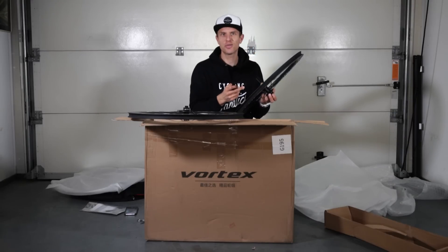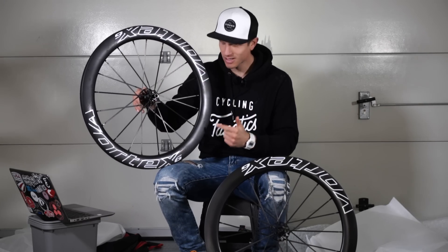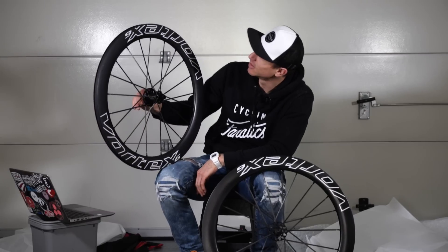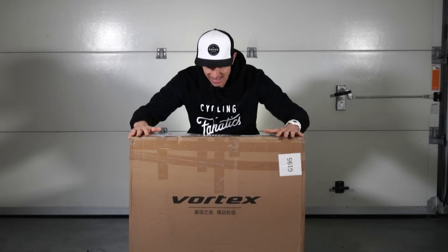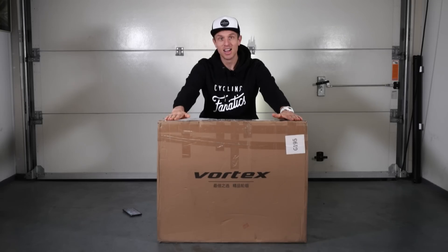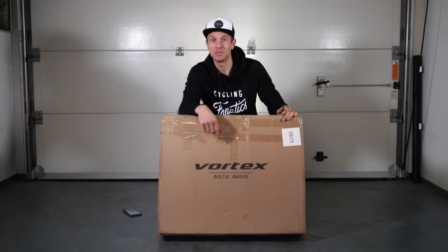Whoa, this is different than I've ever seen before. This is my latest wheel set — the Vortex No Compromise. I'm going to tell you all about it in this video. What's up guys, what's up cycling fanatics! This is part of my new 2022 project: the Vortex wheel set, which you probably have not heard of before.